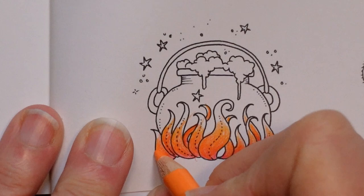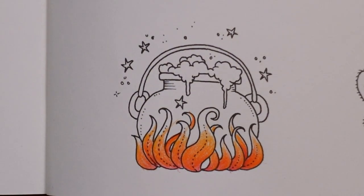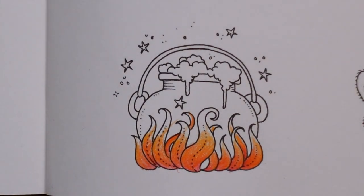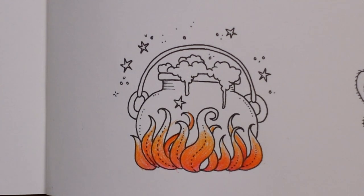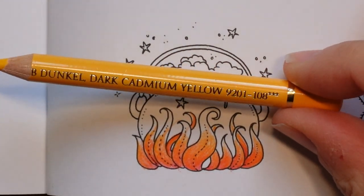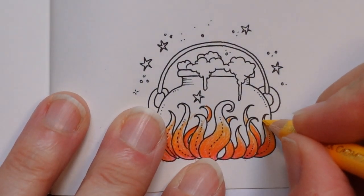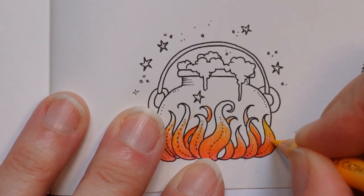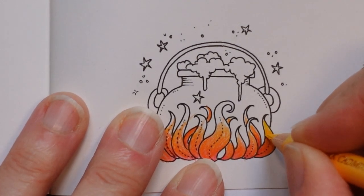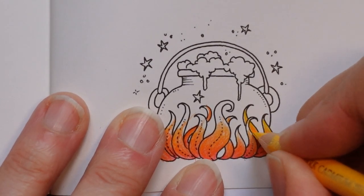I'm just picking my yellow because I'm only going to use the one yellow. I'm going to sharpen it — I want it to definitely look yellow but be orange enough to blend with the orange, so I've picked the Dark Cadmium Yellow. I'm going to start at the top of the tip and just take it down as far as I think it needs until it blends in. I don't want to go over the whole flame because I want it to look darker at the bottom.